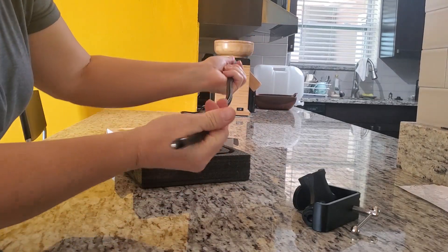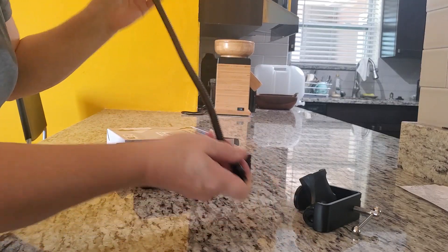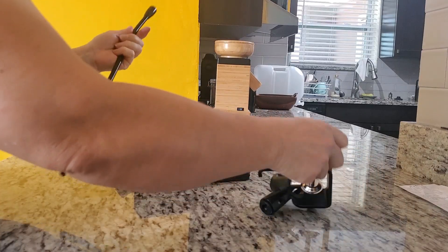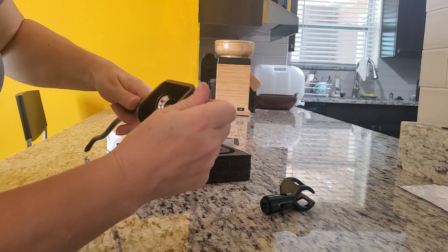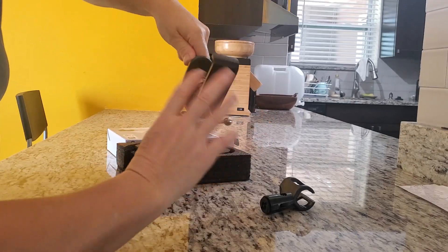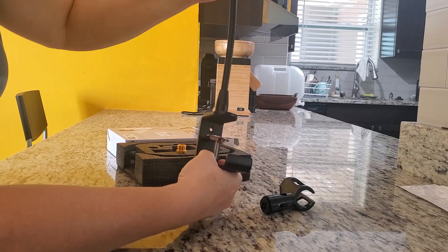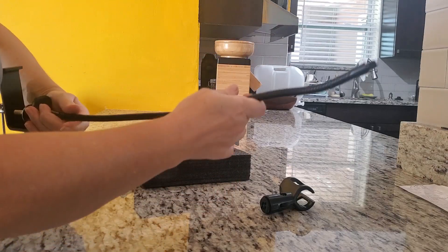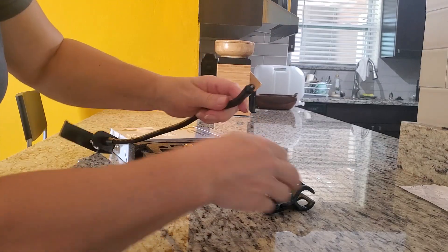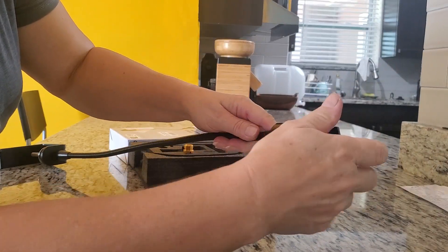Here we have the stick for the stand, and we can screw it all together with this. Like so. And then here on this end you can add your microphone stand.